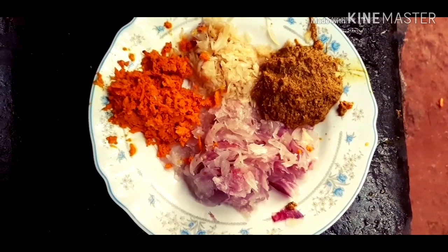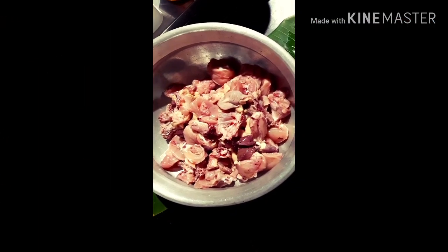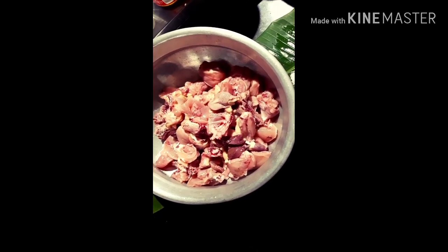Put 1 cup of hot sauce and add 1 cup of hot sauce.